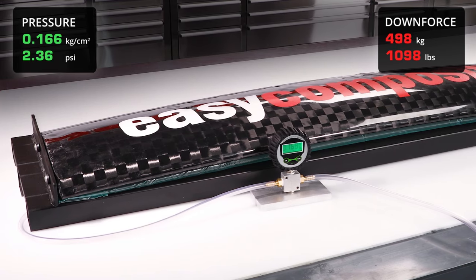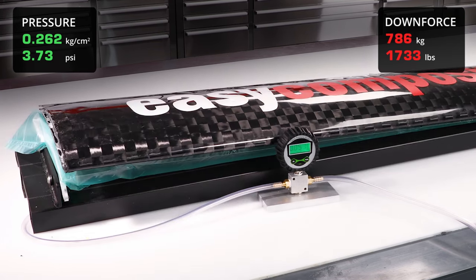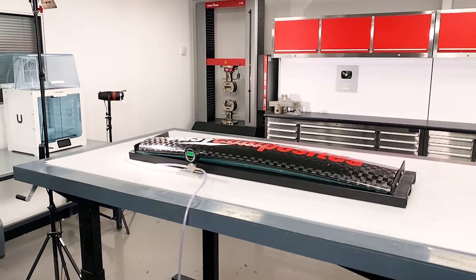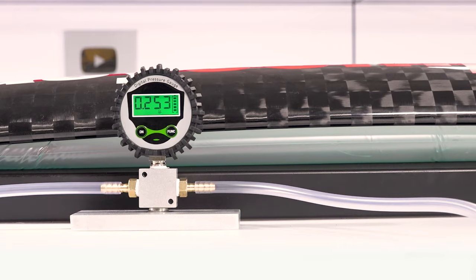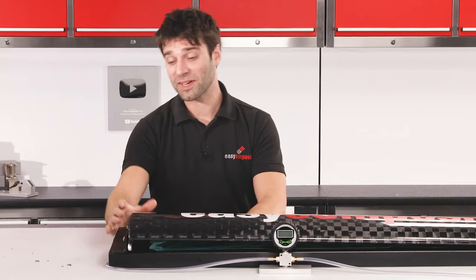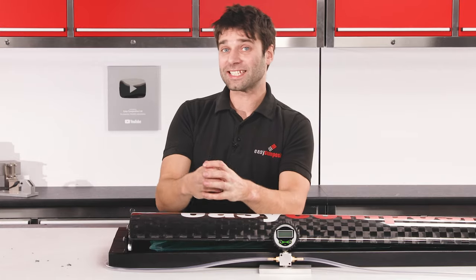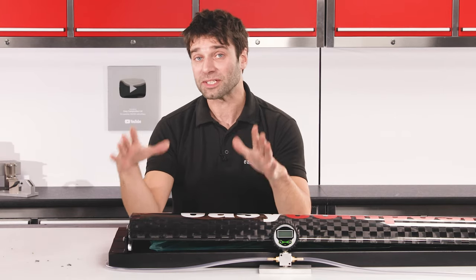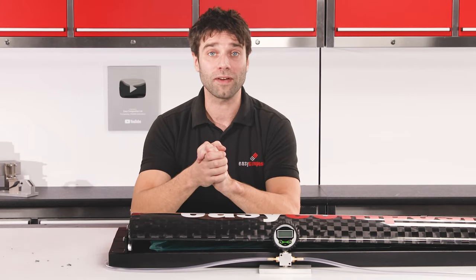We're now simulating more than 600 kilograms of force and it looks like something's about to go. As you can see we have managed to achieve a failure — we've pulled the insert clean out of the end of the wing. I will point out at this stage the amount of load that we're applying is vastly beyond the amount of load that the wing is designed to generate, so I certainly wouldn't expect to see a failure like this out on the racetrack and this general design and construction would be perfectly suitable.